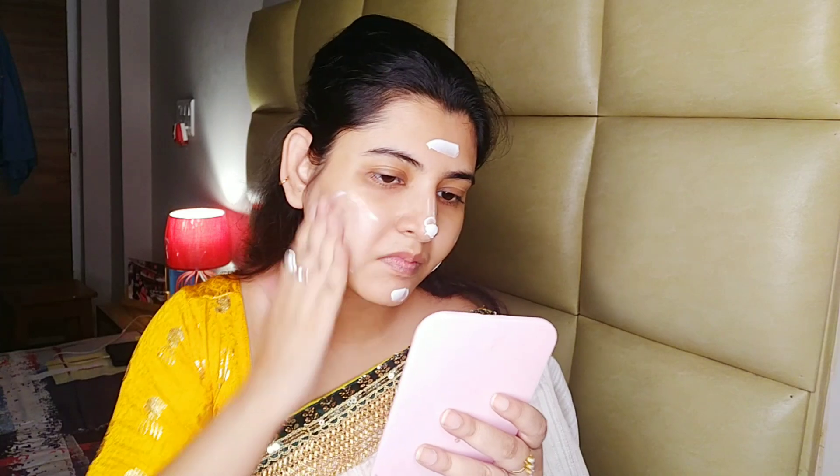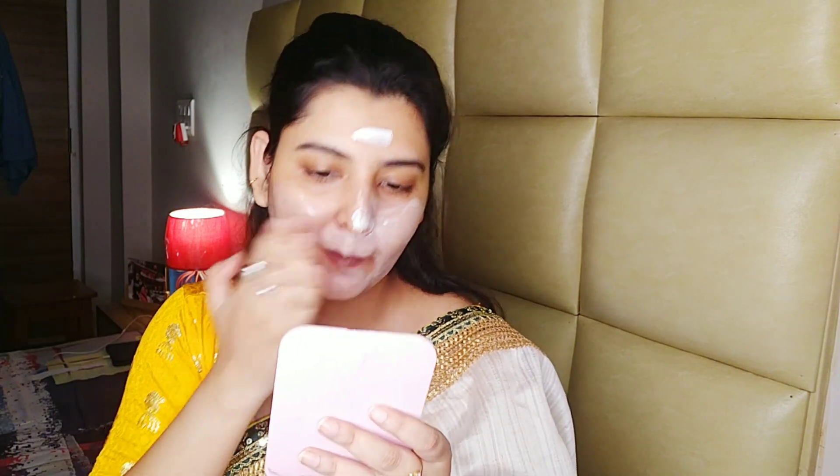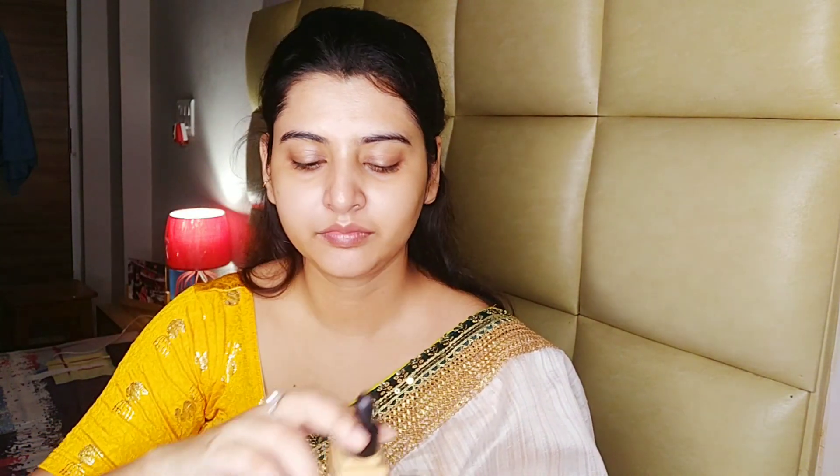If you apply this primer, you can apply it to a full face and it gives a natural glow. I apply a primer which is a primer highlighter — it's a very good product. You can apply it to a full face using a beauty blender for a glow.